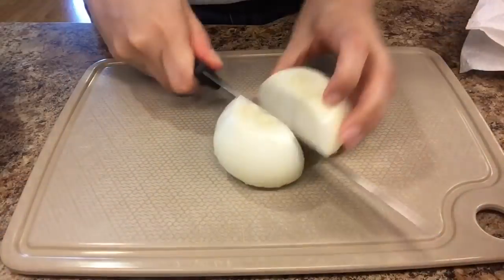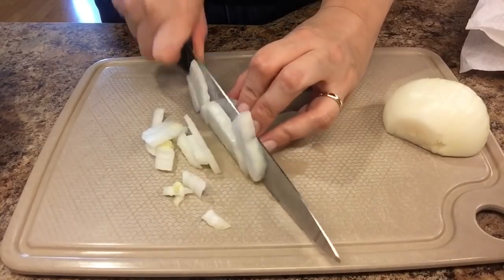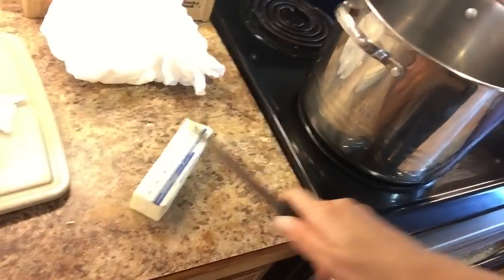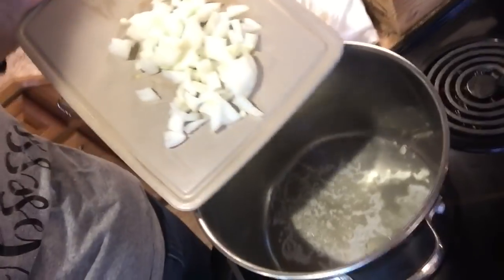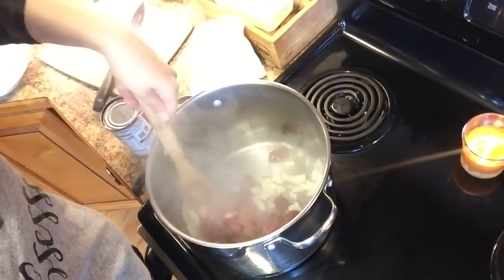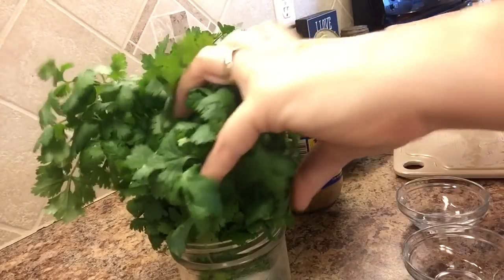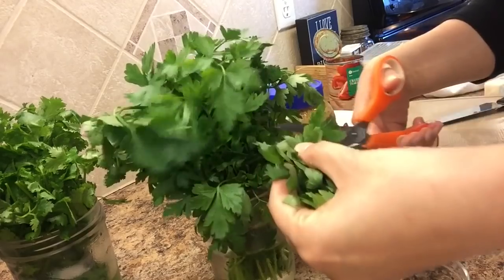The recipe also calls for salt and pepper to taste. First I'm going to start by chopping a whole onion — I'm using a sweet Vidalia onion. To my soup pot over medium high heat, I'm going to add two tablespoons of butter, then add in the onions and the venison. You're just going to cook until the meat is brown, about five minutes. While the meat was browning, I wanted to go ahead and chop my herbs. The recipe calls for four tablespoons of chopped fresh cilantro and two tablespoons of chopped fresh parsley.